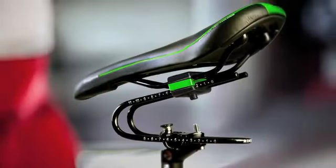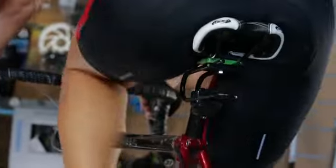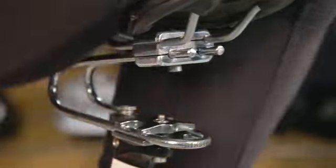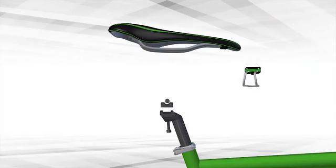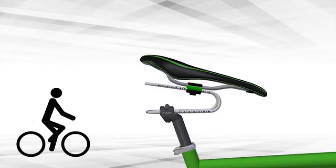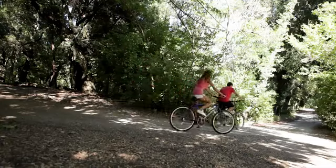Rinston Company presents a revolutionary bicycle shock absorber. The Rinston Spring is designed to make cycling more comfortable and help riders stay healthy. This innovative device is easy to install under the seat of any bicycle. Adjust the rigidness for your weight and the type of road in just one minute. Make your bike ride smooth and enjoyable.